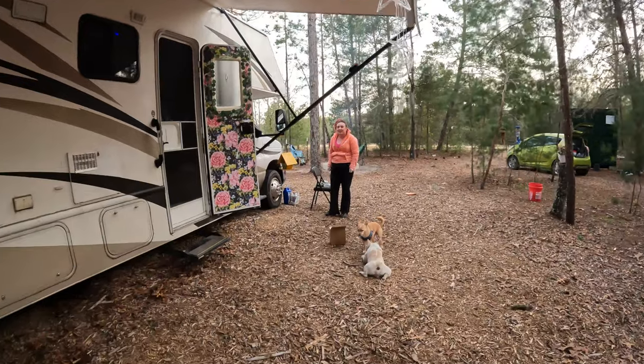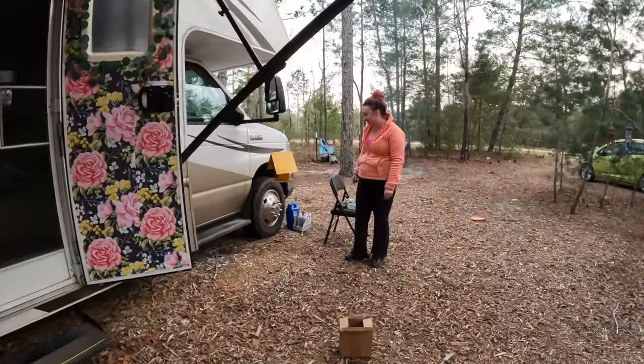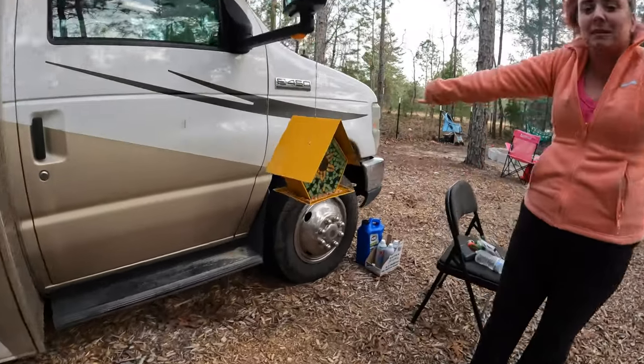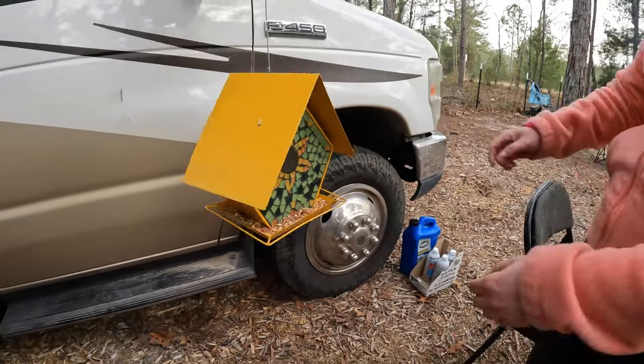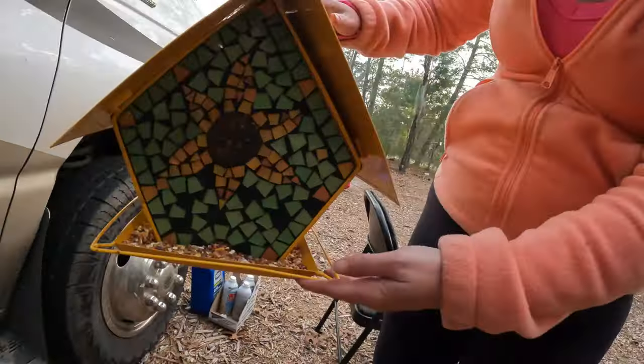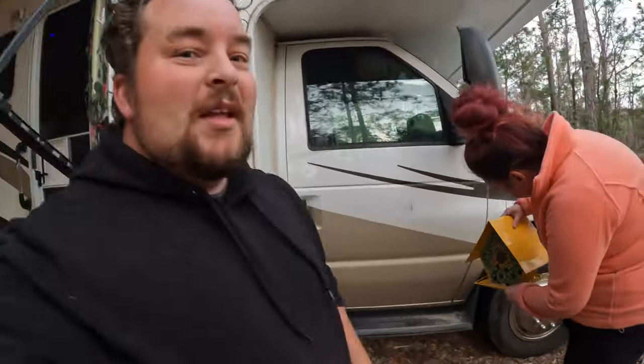We'll pour this in the RV so we can all take showers tonight, then hit the road tomorrow around 11-ish. Sam's bringing her bird feeder - she's very excited about it. She found a spot to hang it. I'm gonna put an ending on this video and help Sam with her birdhouse feeder. Hope you guys are doing great, I'll see you in the next video - bye guys!